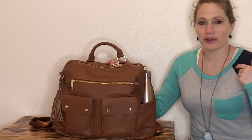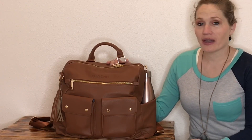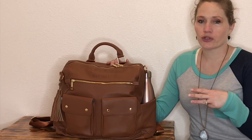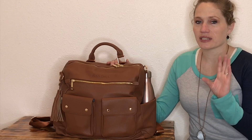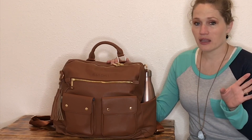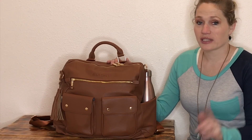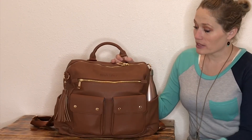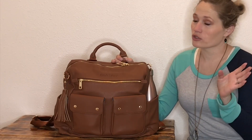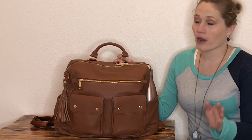Hey guys, it's Gretchen here with another glow review. Today I'm going to be reviewing the Ella Dane diaper backpack. This is actually her third edition of these diaper bags. The first edition she sold on Etsy, the second one she sold on Amazon, then she came out with a Kickstarter this year to release her third version, and I've heard this one is the nicest of the three.